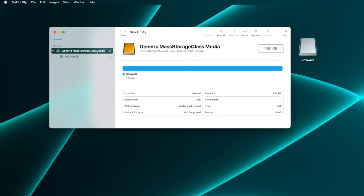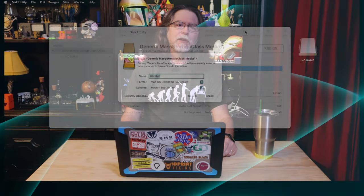Disk Utility shows us a bunch of information about this device. We can see that its capacity is 7.95 gigabytes, it's located externally to the computer, connected via USB, and it has a master boot record partition type. Since we're here to erase and reformat this card, click Erase here on the toolbar. And just a quick reminder: Erase means whatever's on the card right now won't be on it when this process is complete.